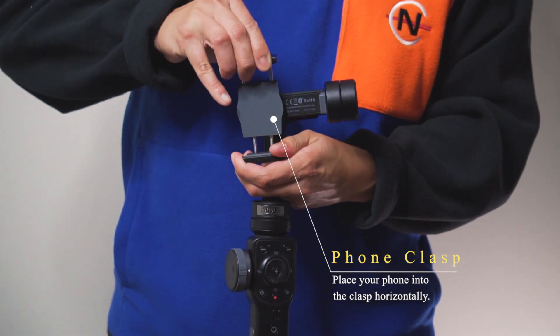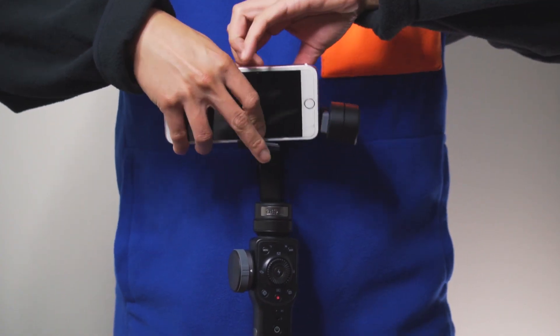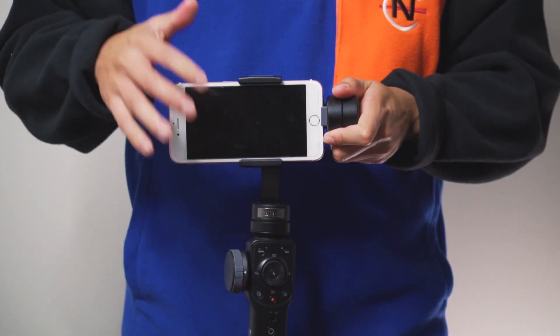The third step is using the clasp. You want to put your smartphone horizontally this way. My tip is: when you're putting your smartphone in the clasp, never put your phone with a case on it. Not that it won't work, but it might be a little bit harder to balance because the case can be bulkier or thicker, especially with rugged cases. Just never have the case on when putting it in the clasp.